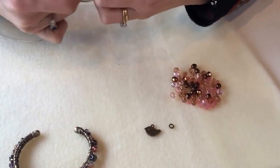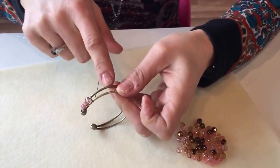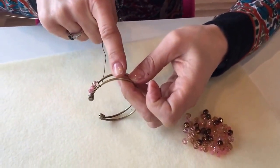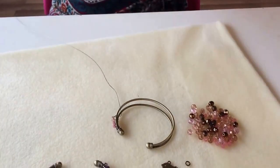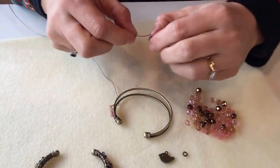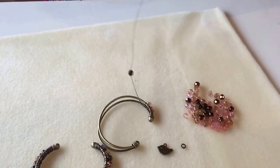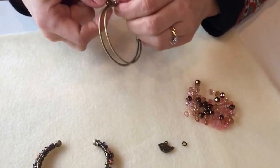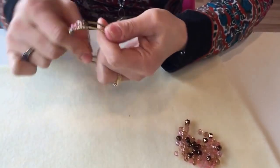When you wrap, don't wrap too tightly, because if you do you'll start to pull the two sides of the bangle former together, and you don't want to do that because you won't have room to put all your lovely beads on it. So don't be too tight with it. Just continue adding beads, keep the colors nice and random, until you get to the other side.